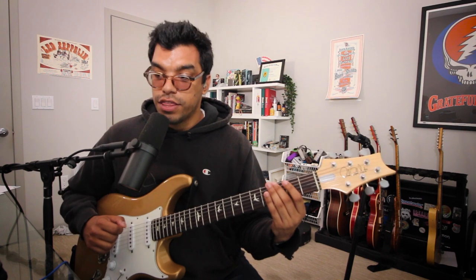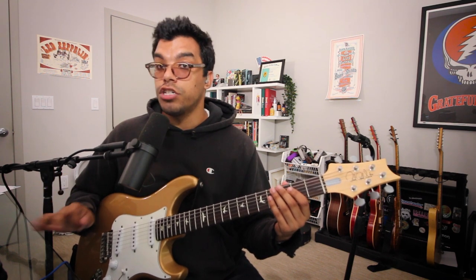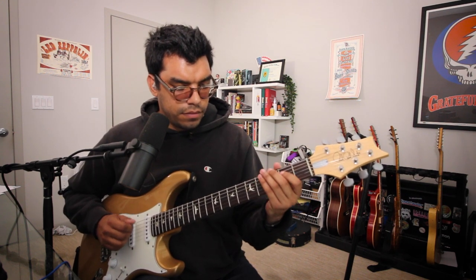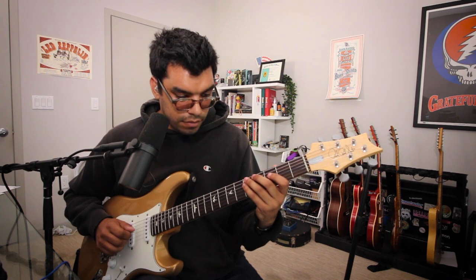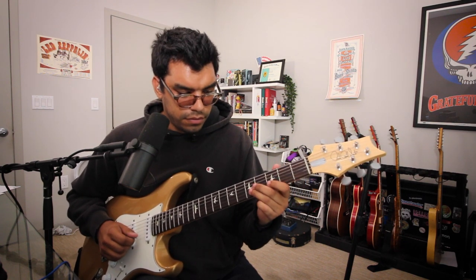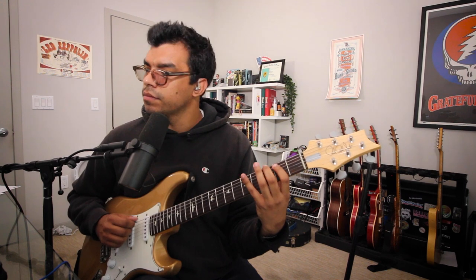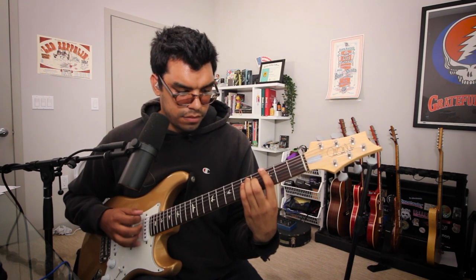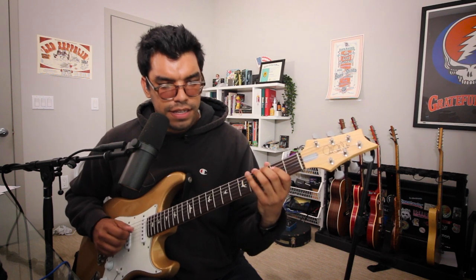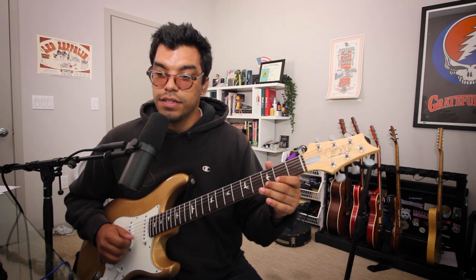We're going to use our middle finger, third fret low E string. We'll be in G major. And let's remember, G major has one sharp, which is F sharp. When practicing your major scale, there is absolutely no rush. Take your time. Make sure every note is clear and consistent.